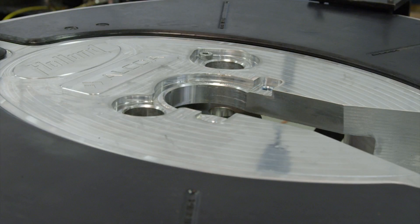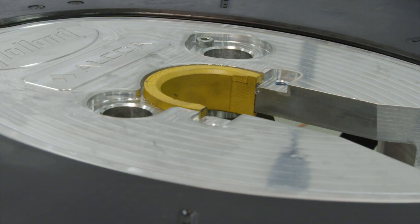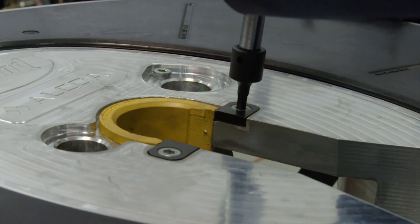We are now going to install the front lock insert. Push the front lock insert and insert keepers into the indent in the top plate. Secure the insert keepers with low head socket cap screws.